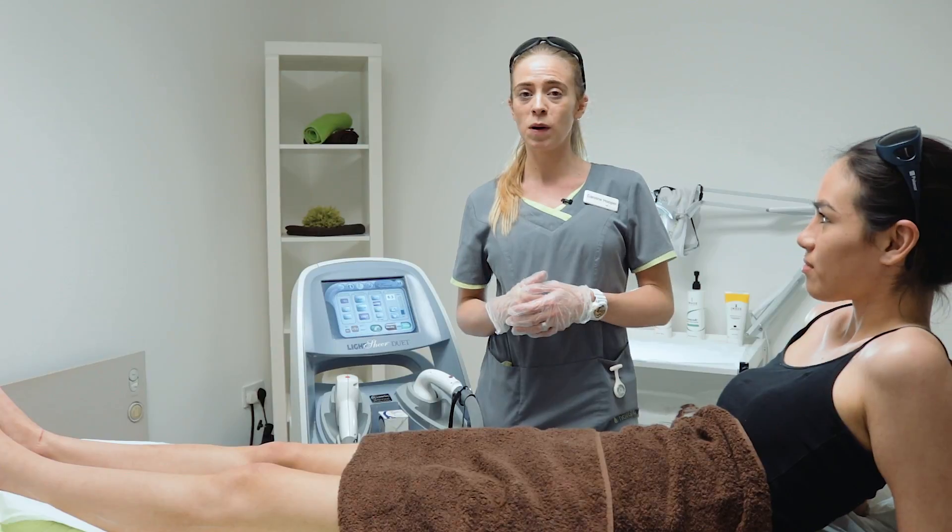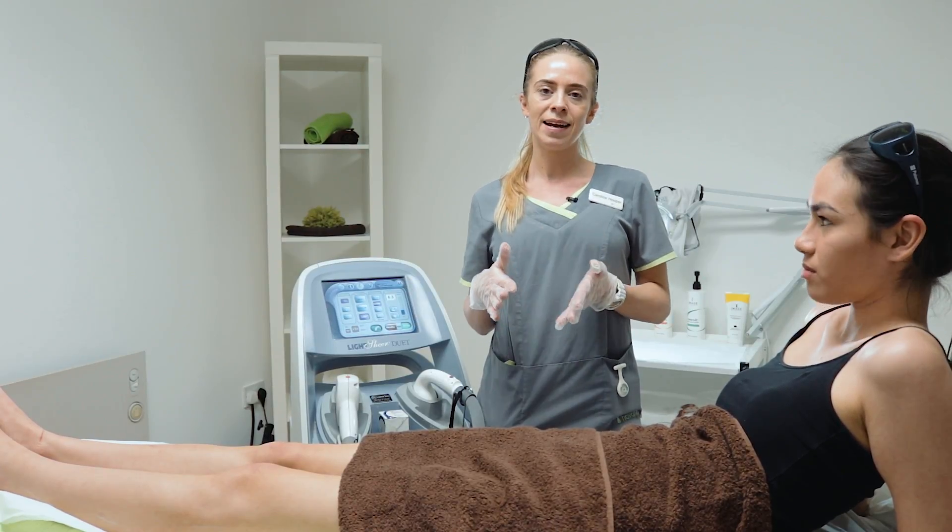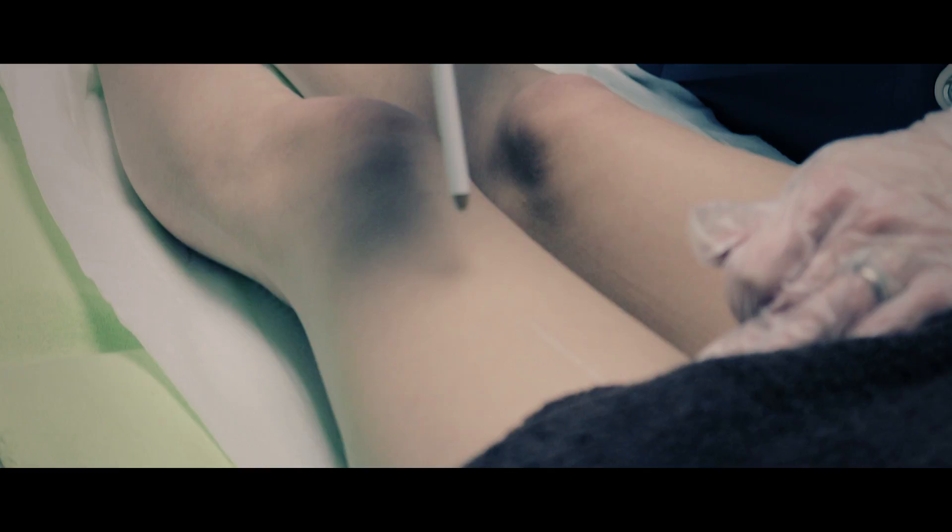Mei Ling has found it quite comfortable so far. On a pain scale out of five, the upper leg was a one and the lower leg was a two, so quite comfortable overall.